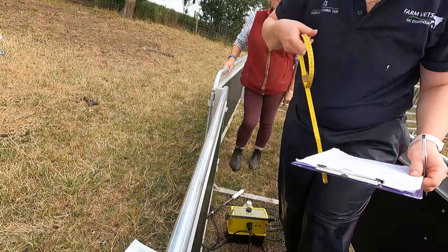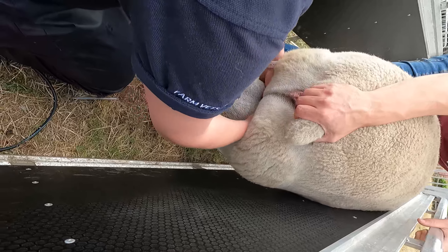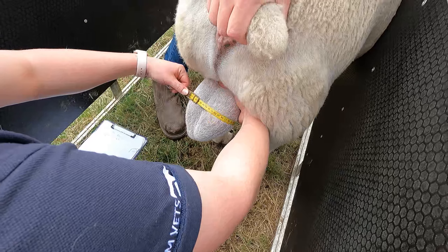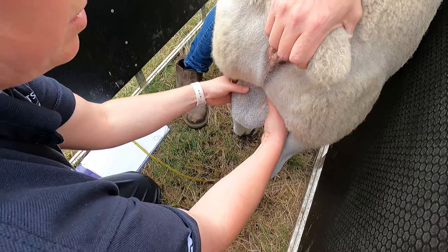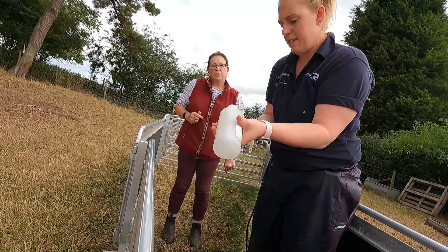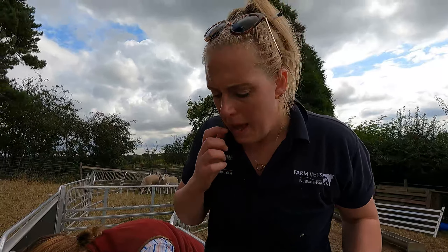We're feeling for any lumps and bumps, feeling the epididymis at the bottom. We measure the scrotal circumference at the widest point — for a lowland ram of three years old it should be at least 36 to 38 centimetres. We measured 38, so that's really good. The testicles have a nice bit of tone to them, which is good. The probe is gently inserted and he'll go rigid because it's catching the nerves supplying his hind limbs — that's all part of it.